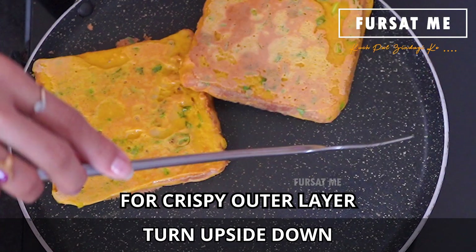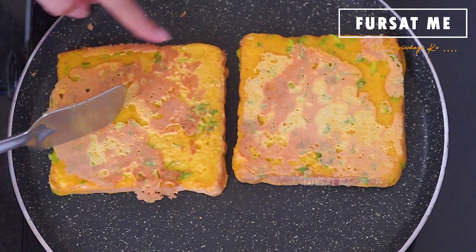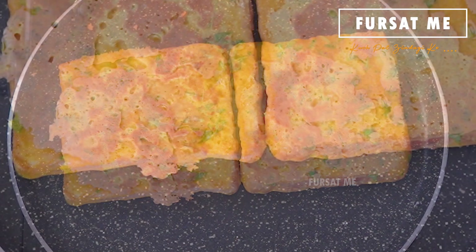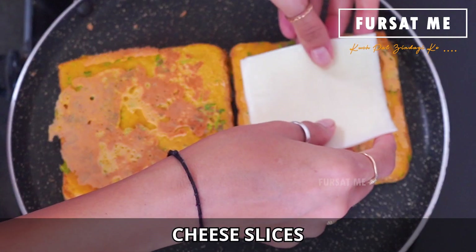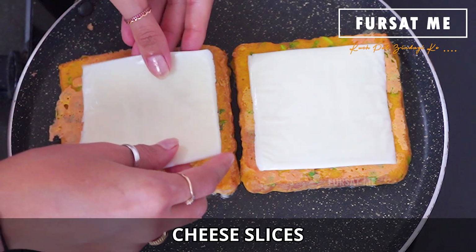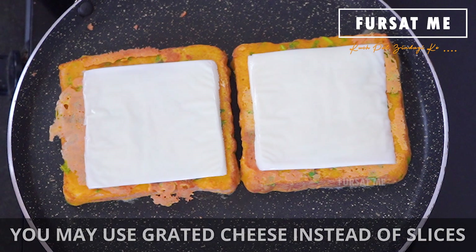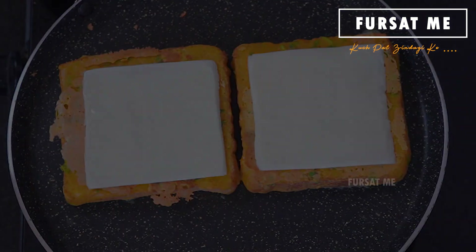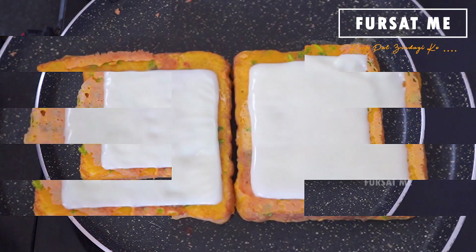Ane bread ne aapde toast karasho, ane friends, alitnu butter lagavine aapde bread ne shekiye to tenu jo output aave te khub saru aave chhe. Medium flame par ekaj minute jevi sheki laishu, ne yaan cheese slice ne badale tame cheese ne grate karine pan use lai shako chho. Ane arand ek minute shekai baad, aap joi shako chho cheese te thodu melt thava lagyu chhe.